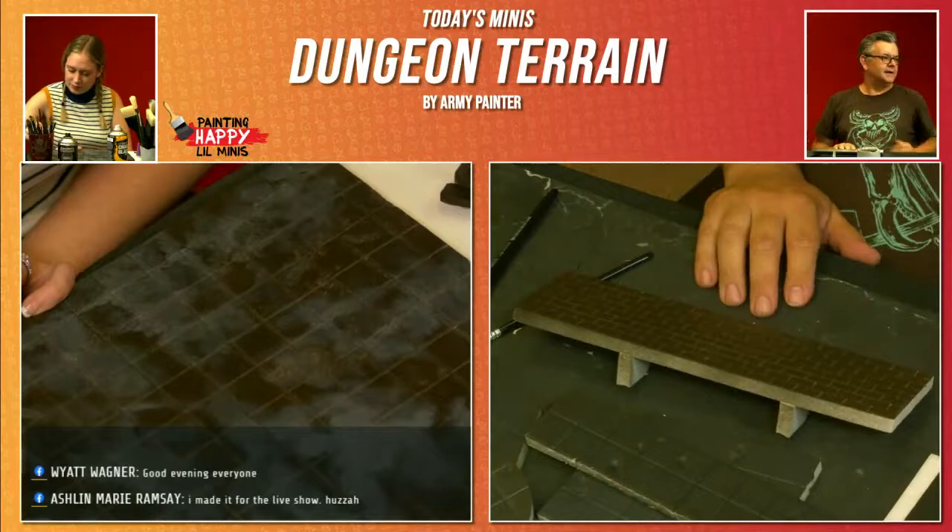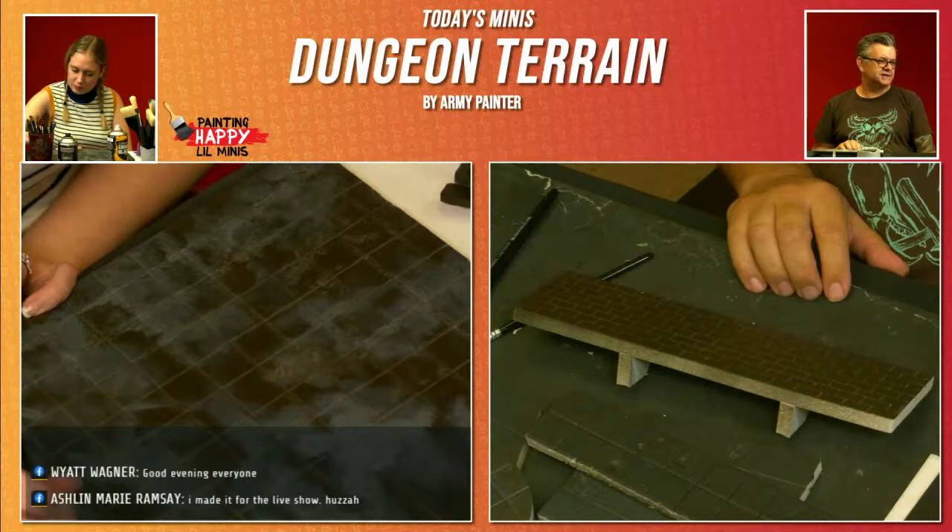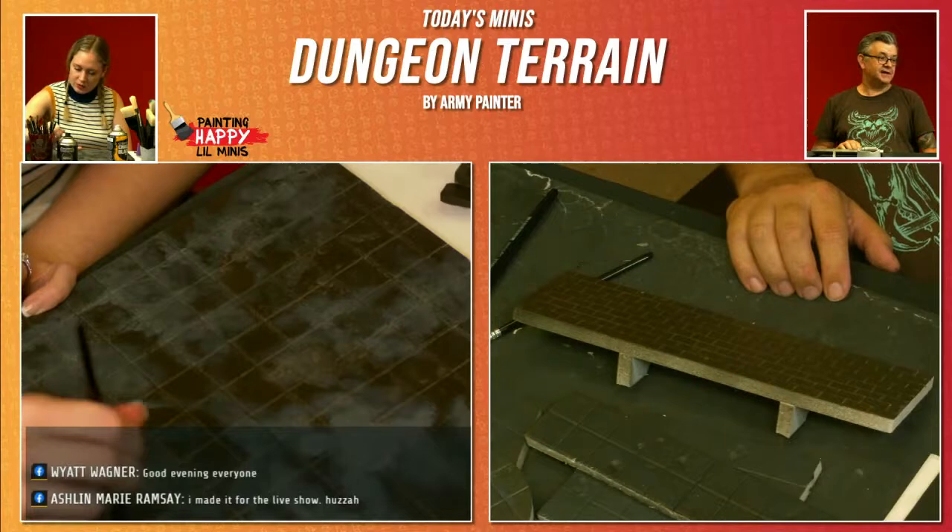We said hi to Chris, hi to Roger, hey JT, hey James, hey Mike, hey Lucafio, hey Wyatt, hey Ashlyn. Fantastic — Ashlyn made it for the live show! Woo! Welcome!